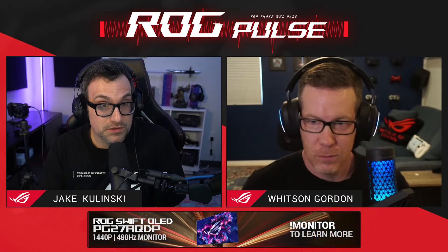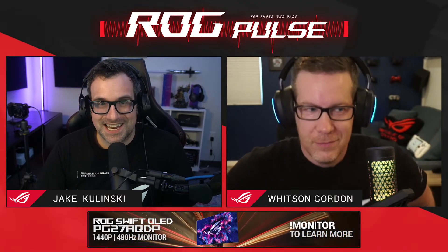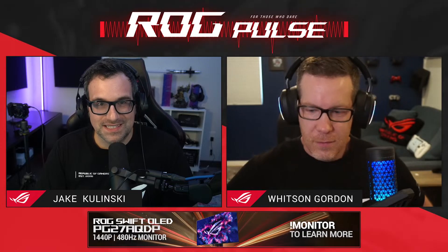Whether you've been rocking an ROG laptop or desktop for years now, or you've just grabbed one of our newly released models, we've actually got a new version of Armory Crate V6, and we're here to help you make the most out of it.